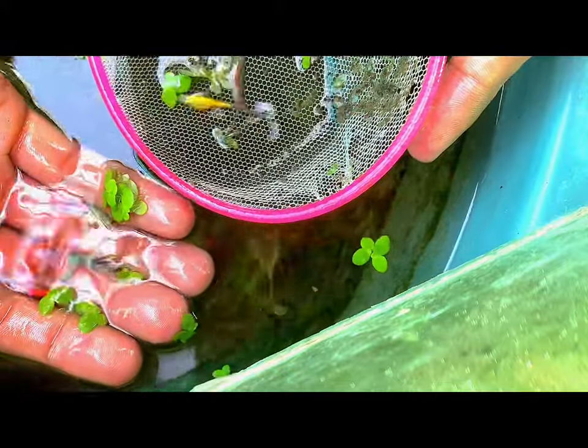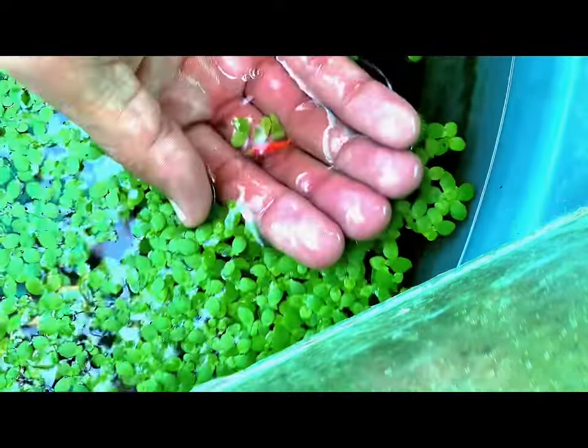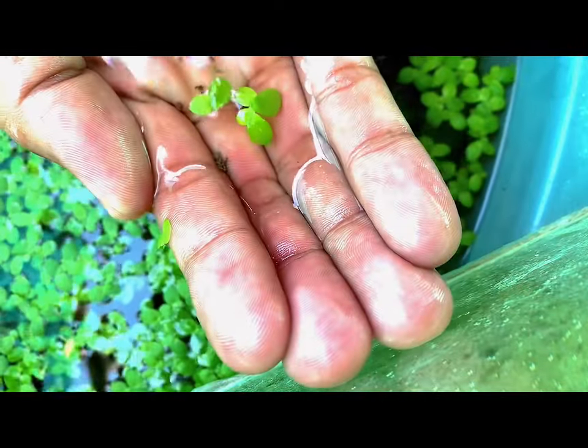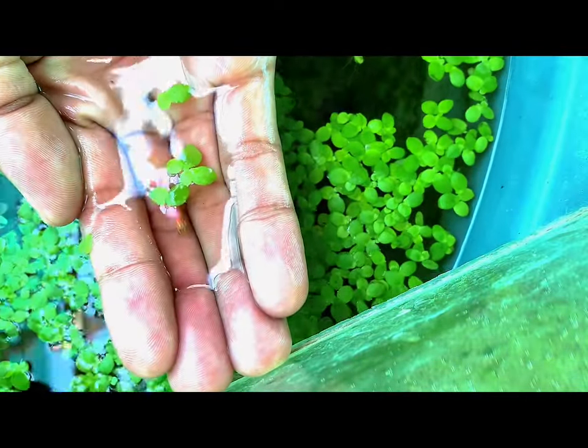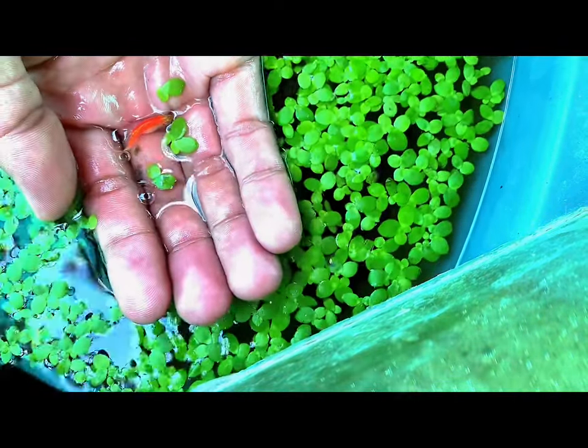Zebra danios are hardy and easy to care for, making them great for beginners. They also have a peaceful temperament and can coexist with other fish. Additionally, they are active swimmers, adding liveliness to the aquarium.